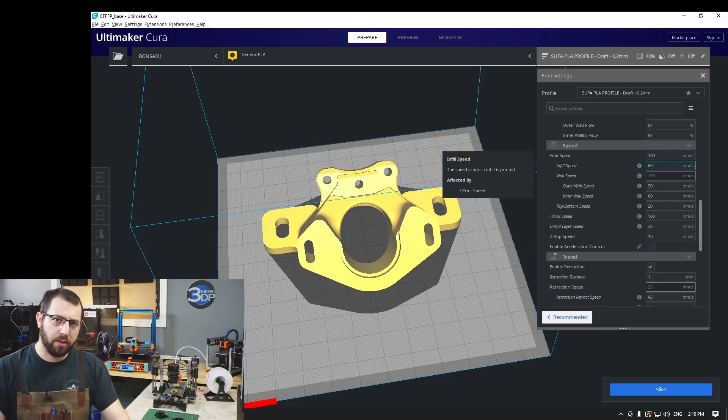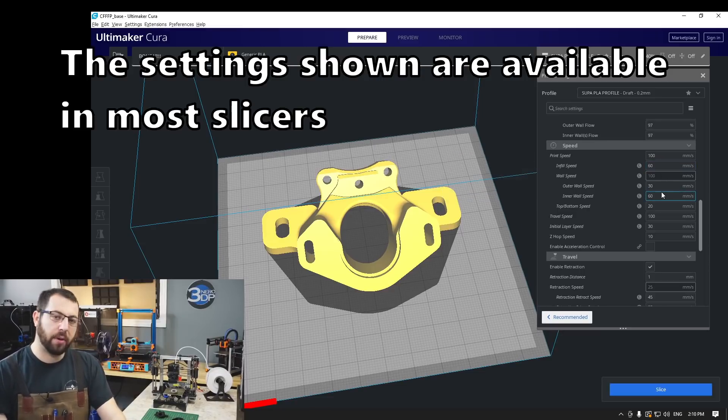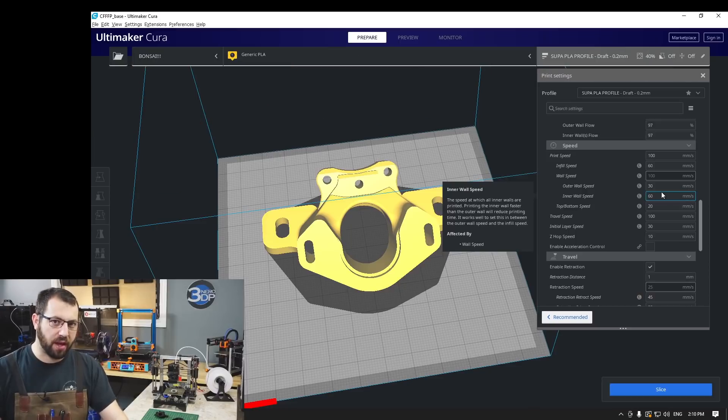When it comes to print speeds, ABS can be printed at relatively quick speeds, quicker than PETG, for example. But what I do recommend is printing that first layer — especially if you're new to printing ABS — slow. I recommend anywhere from 20 to 30 millimeters a second to start off. If you find you're having issues, drop it down. If you're printing fine, it's okay to speed it up a little bit. Adjust accordingly.